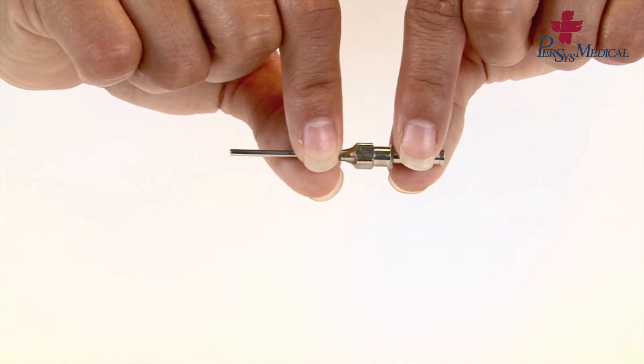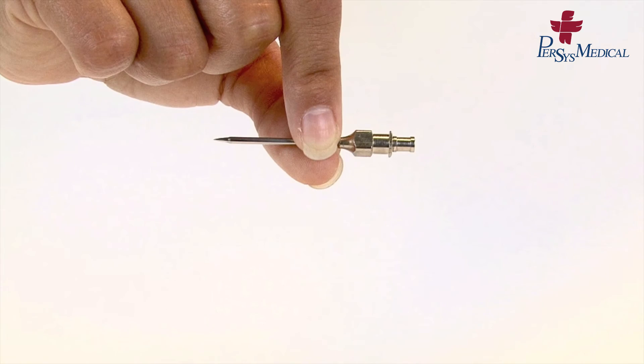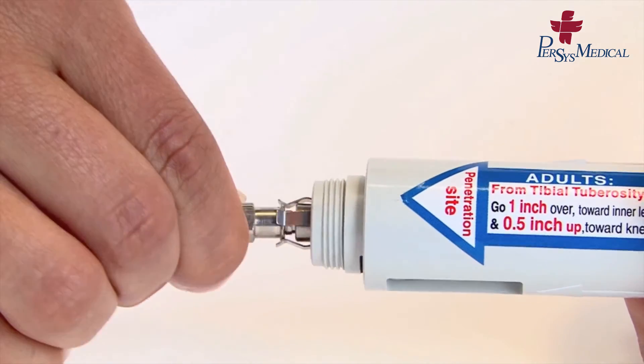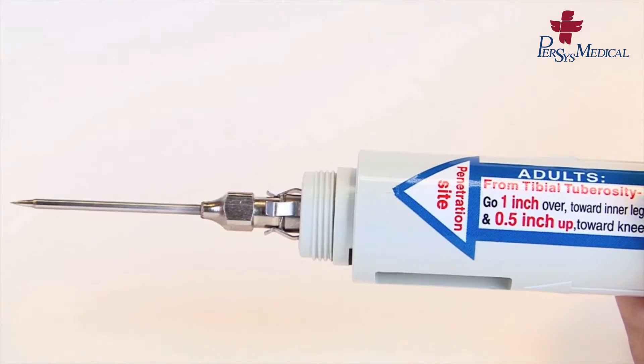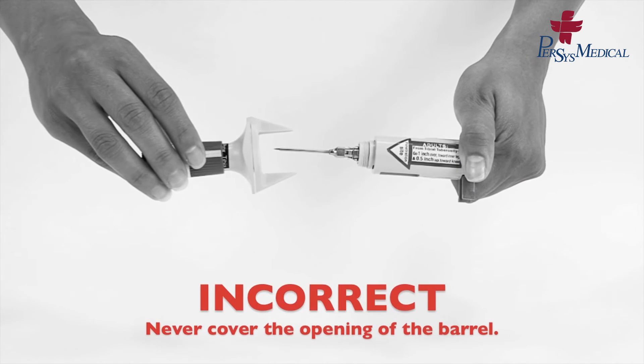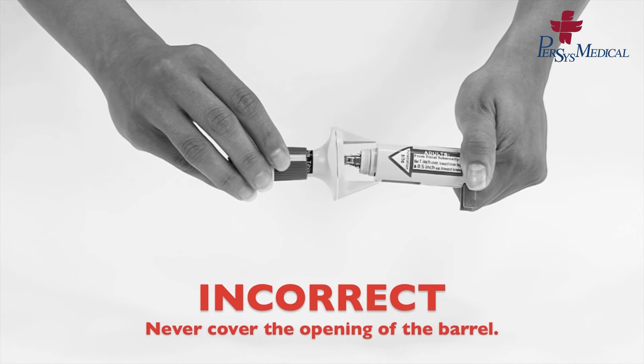Carefully place the needle into the cannula. Keeping the spring and piston pointed away from you, attach the needle and cannula to the clasp and ensure that it is secured. Always keep the spring and piston pointed away from you.